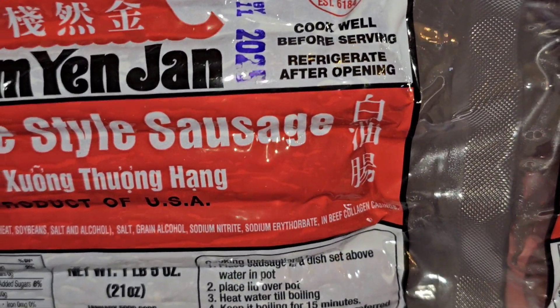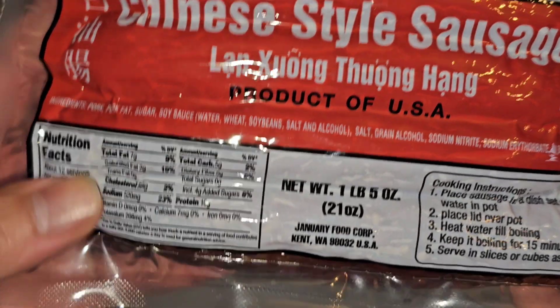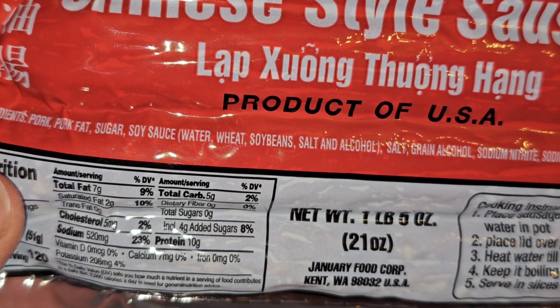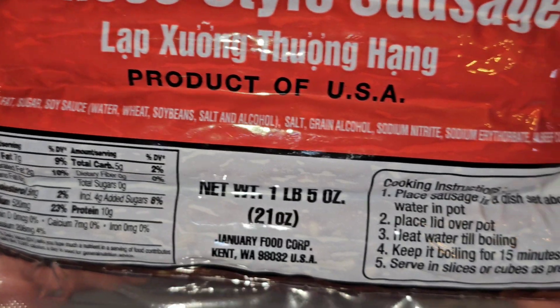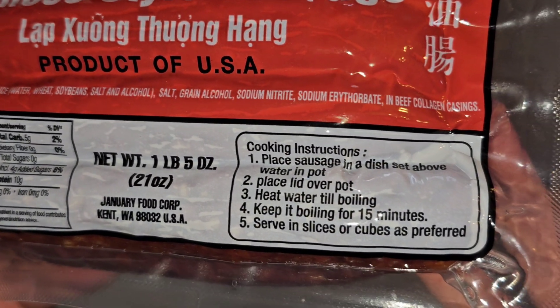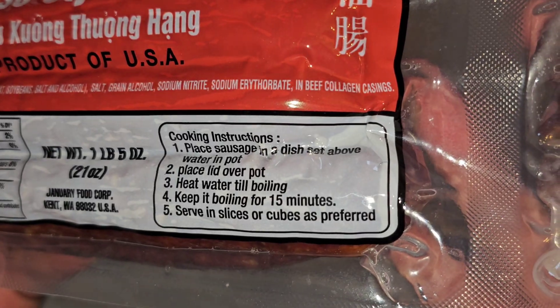Cook well before serving, refrigerate after opening. Ingredients are pork, pork fat, sugar, soy sauce, water, wheat, soybeans, salt, and alcohol. Then there's salt, grain alcohol, sodium nitrite, and sodium erythorbate in beef collagen casings.